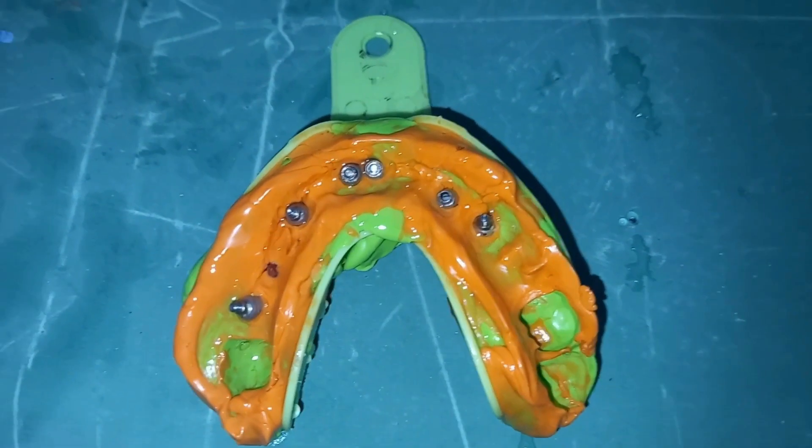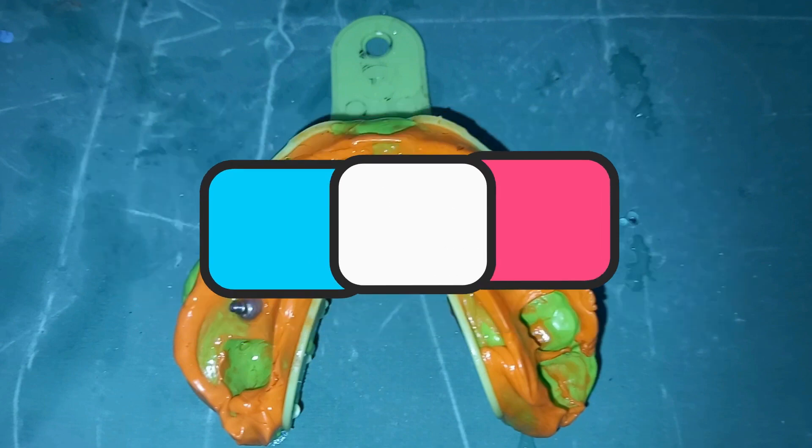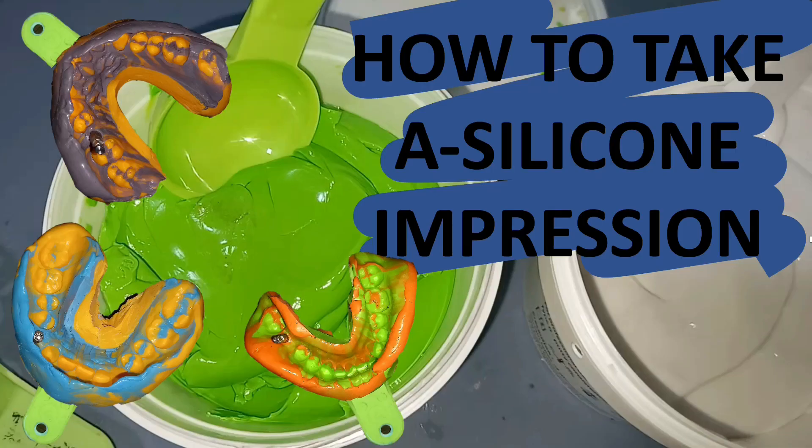After removal from the mouth, we clean the impression under running water and then die stone models are poured. If this video is helpful for you, don't forget to subscribe and hit the bell icon for the latest videos. Thank you for watching.